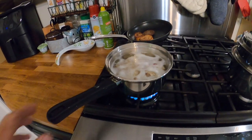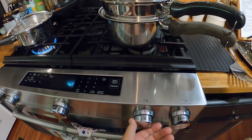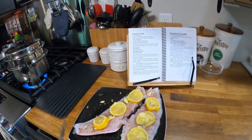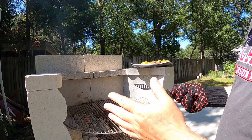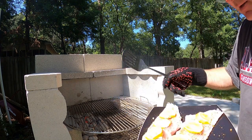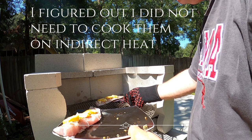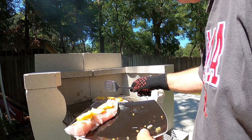My potatoes are starting to boil. I'm going to go ahead and turn on the broccoli, and I'm taking the fish outside. I don't have a lid to put on it, so I have to kind of work around that. I don't want it directly on the heat, so I'm going to put a piece right here.